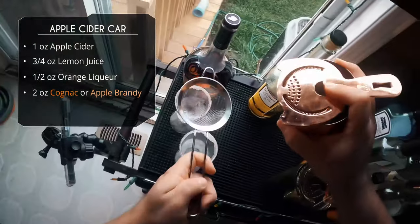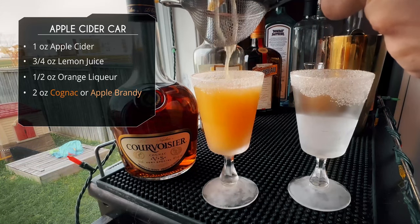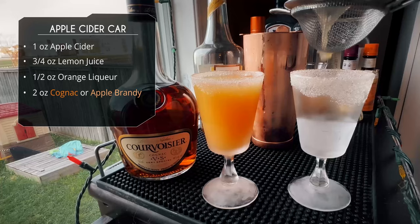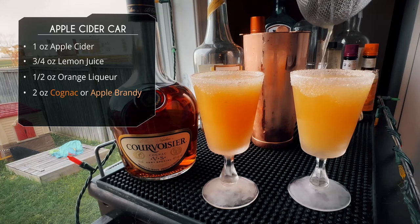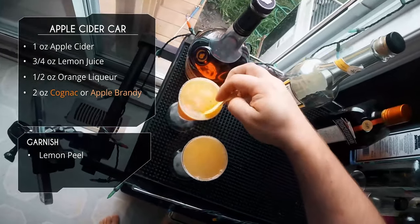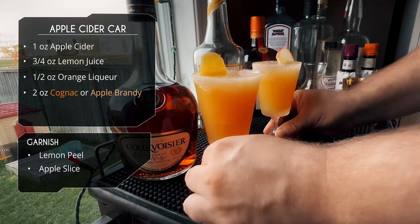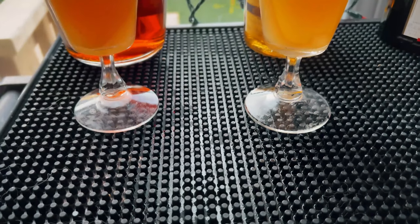Let's strain these. The cognac one is going in first — double straining to catch any ice bits. Look at that beautiful color, love it. Second one going in — this is the apple brandy. That's a little lighter, which makes sense; the apple brandy is a lighter color than the cognac. For garnish we can go two ways: a classic lemon wedge, or a nice apple slice to really indicate this is an apple cocktail. And there it is guys — apple sidecar, two ways, with cognac and with apple brandy.